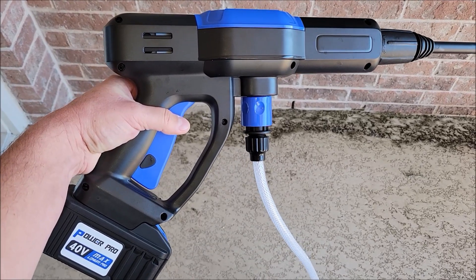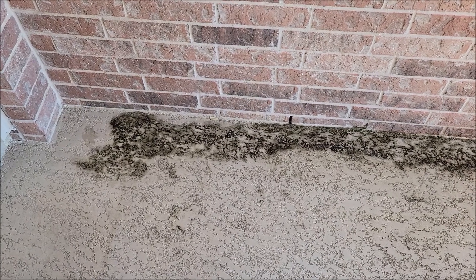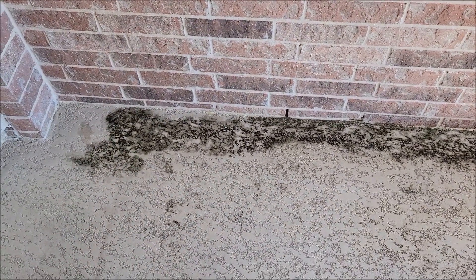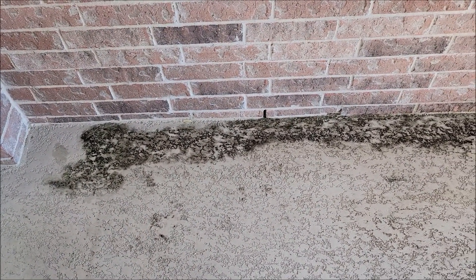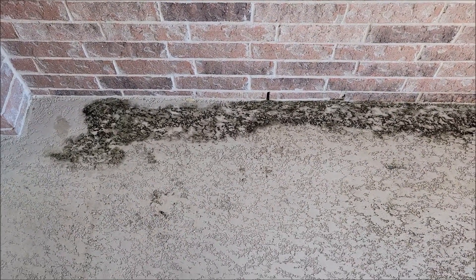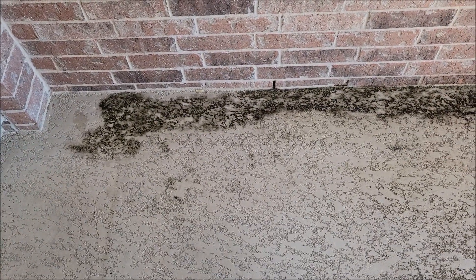This is going to be a before and after video using this pressure washer. We have some mold or something that has built up here after a guest had spilled a milkshake. We had cleaned it up with the water hose but apparently we didn't clean it up good enough and it has now molded or whatever this is. So I'm going to use this pressure washer to clean that up. Let's see if we can do it.